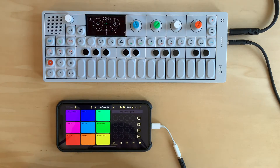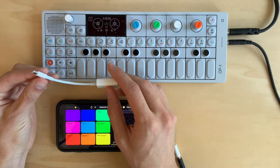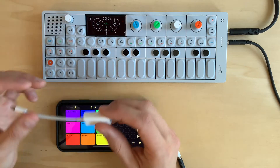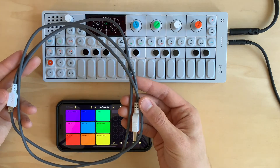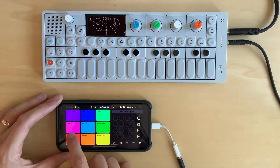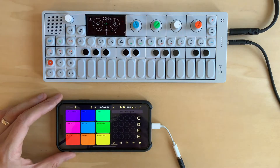To do this, you're going to need a lightning to USB connector, or if you have an iPad, you're going to want to use a USB-C connector. You're also going to need some kind of USB cable. I'm just going to use the USB cable that came with my OP1. Right now, I have the audio of SDSX running out of my phone and into the OP1 so we can hear it.